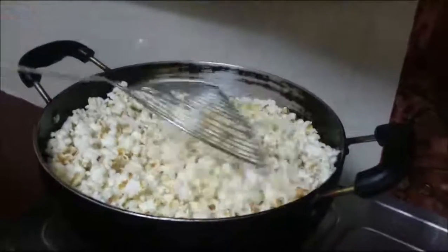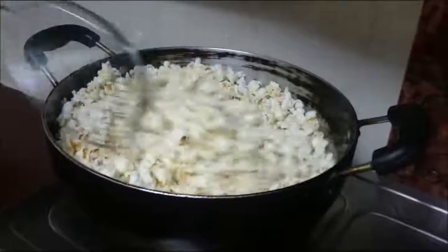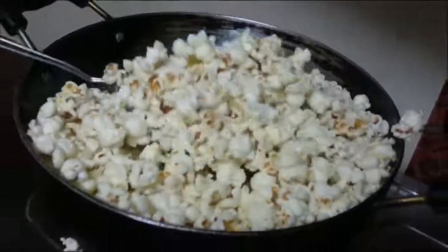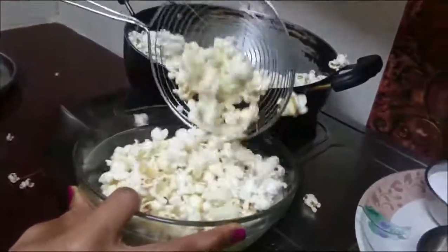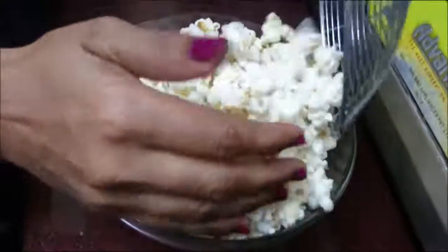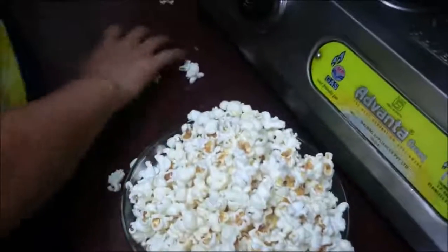Now all the popcorn are ready. Take them out in a bowl. Wow!